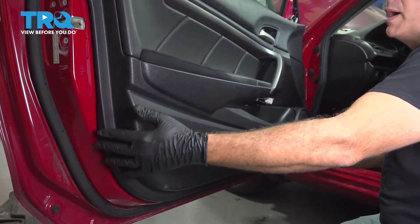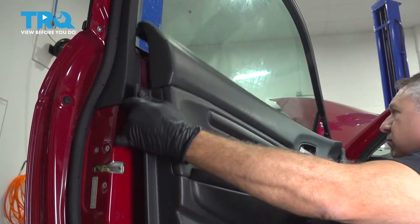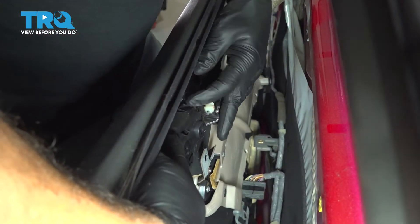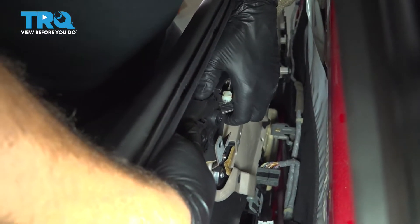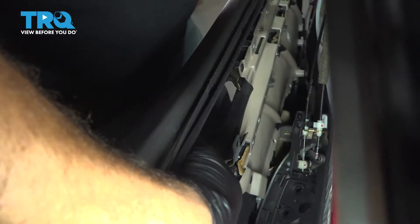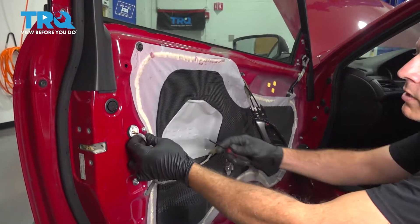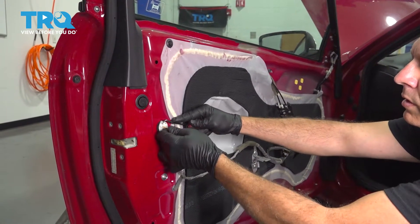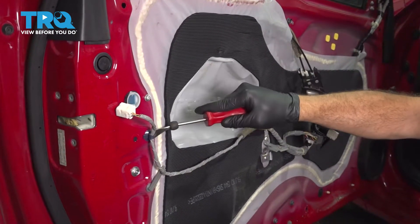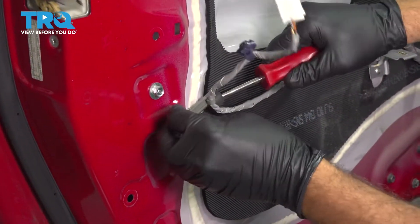Now that we have all of our plastic pins popped, we can go ahead and grab that door panel. We're going to lift up and bring that out. On the top side of your door handle are these little tabs — I'm going to pop our handle out, separate that, pull our door panel off and set that aside. Let's disconnect our harness here — I'm just going to press down using our pick and pop that out. I'm going to use our trim tool to pop this harness out of the door.